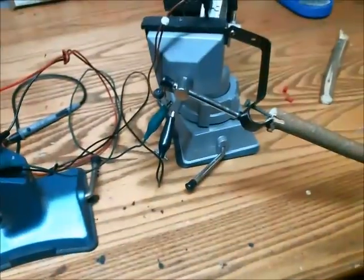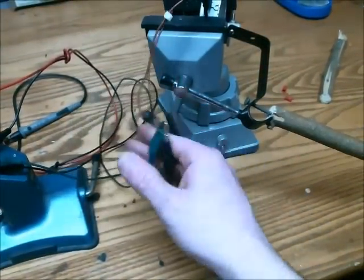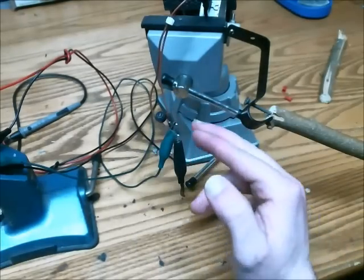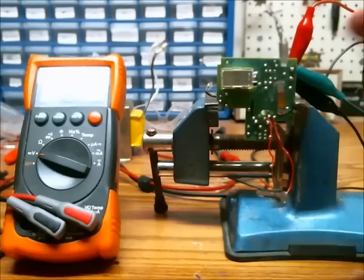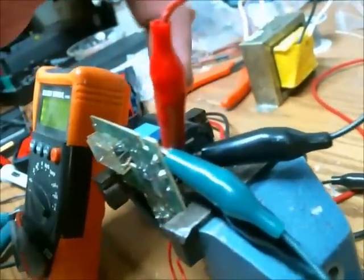On the output of that motor I have placed a bridge rectifier. The motor goes into the AC inputs and then I have some leads attached to the DC outputs. I've attached the leads to a camera flash capacitor.